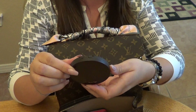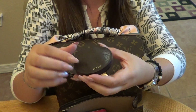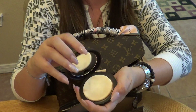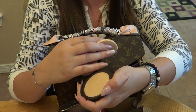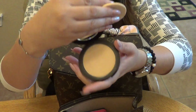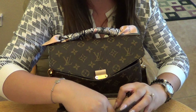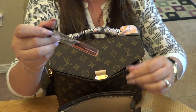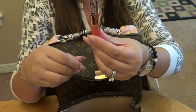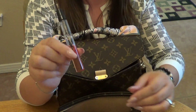Next is a Tarte Smooth Operator Amazonian Clay tinted pressed finishing powder. I'm pretty fair-skinned so I have this in 'light.' I love this for when I'm out and about during the day.